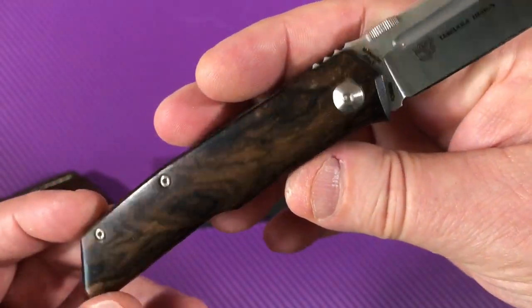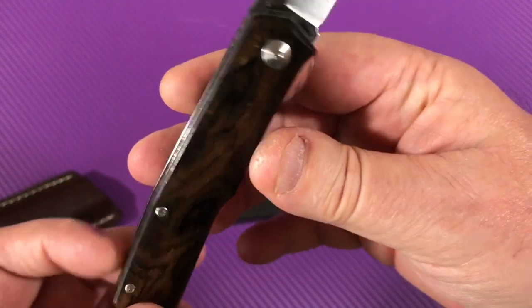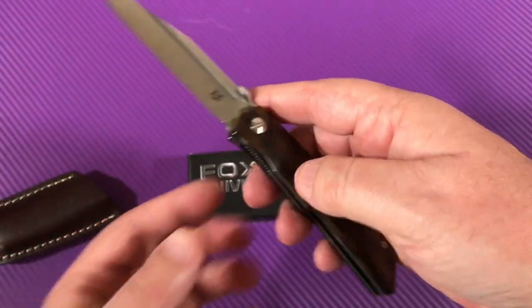Nicely done. Pretty knife. Gentleman's folder. Not terribly heavy.